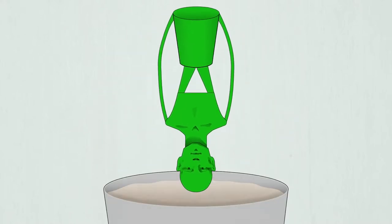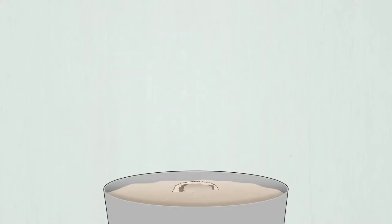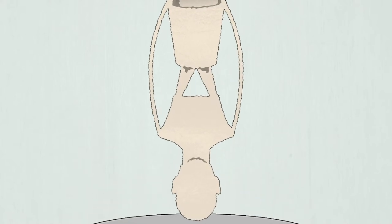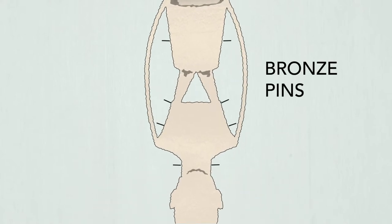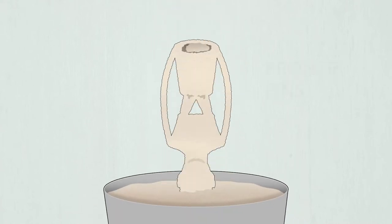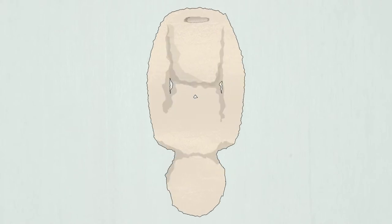The wax copy with sprues attached is dipped in a ceramic slurry and then coated with a layer of sand. Since the wax pattern is hollow, both the inside and the outside of the wax copy are coated with this mixture. Bronze pins are inserted into the wax prior to dipping to keep the inside and outside mold pieces separated. Alternating layers of ceramic slurry and sand are applied to the wax until a thick shell has built up, strong enough to hold molten bronze.